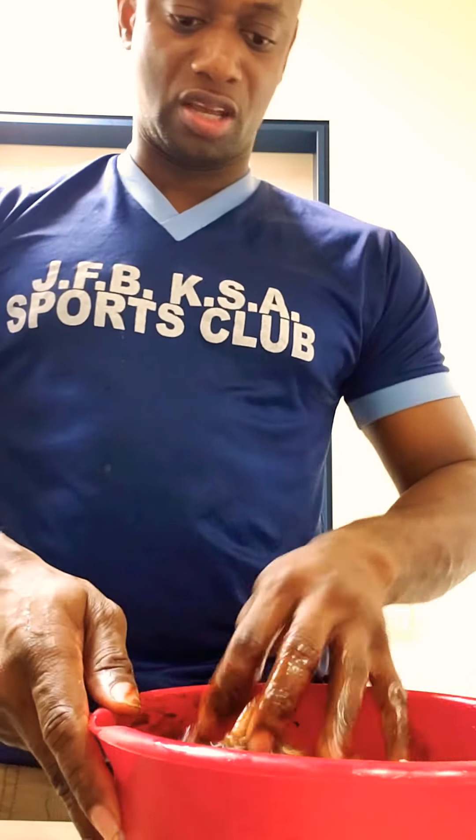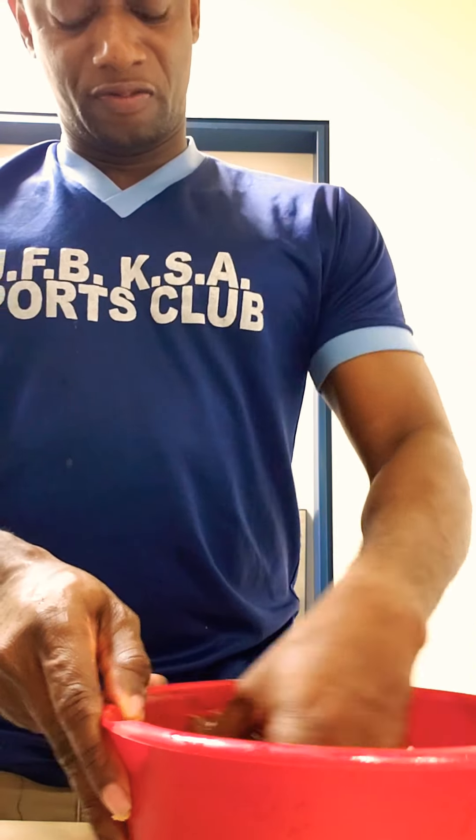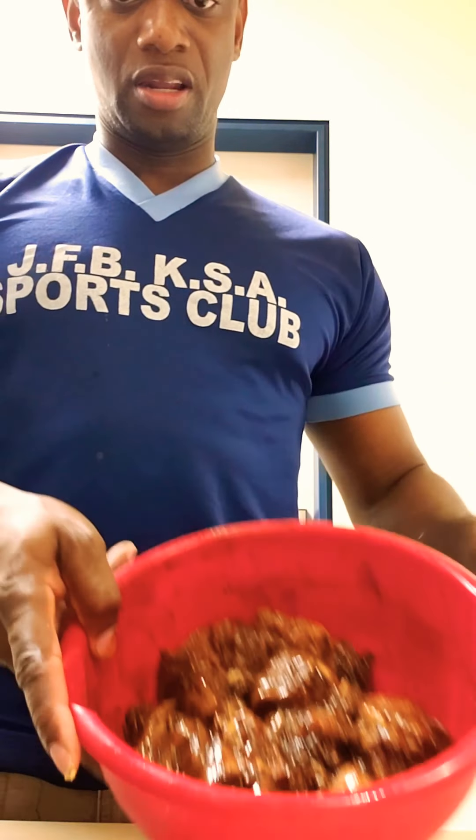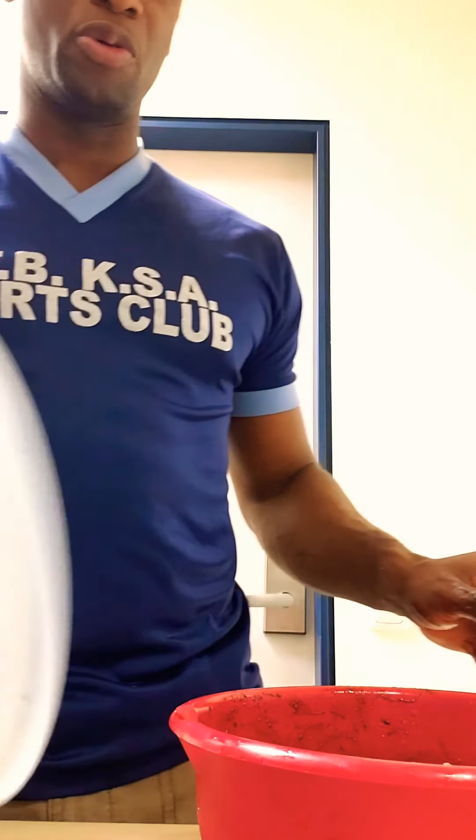Because it's actually brown stew chicken. It's all seasoned up nicely. We're going to put it in the refrigerator and let it marinate for a couple of hours.